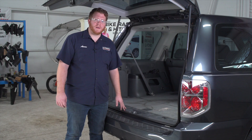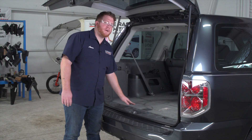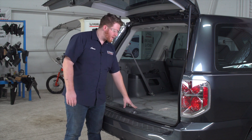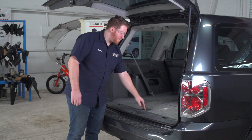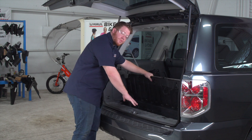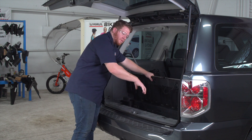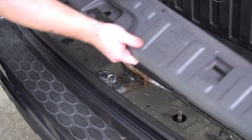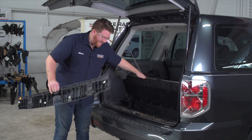We're going to start off in the cargo area. Honda has a pre-wired plug right underneath the rear threshold panel right here, so we're going to need to remove this. We're going to start by pulling up on this flooring and then to remove the rear threshold panel, we're just going to pull up on it and then set this aside.